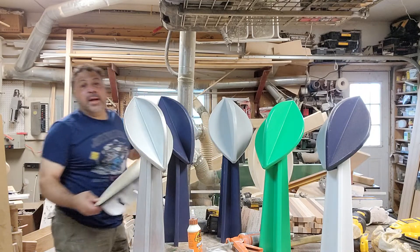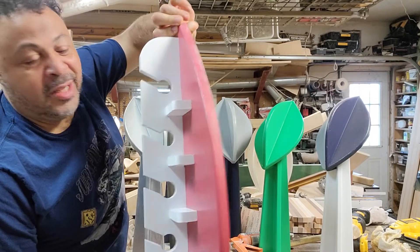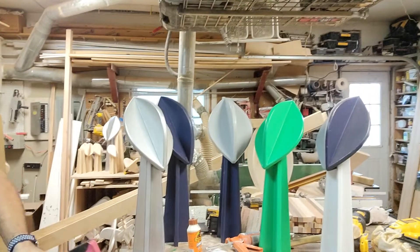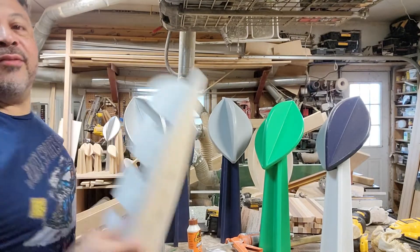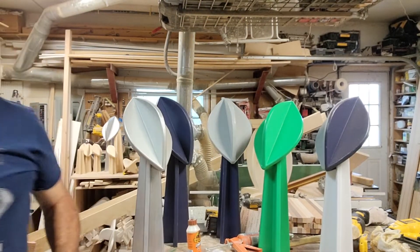And bam — a Tampa Bay hat rack, holds six hats, not too bad. And if you don't like that color, we of course have our Dallas Cowboys colors right here. So that's what I'm doing this morning.